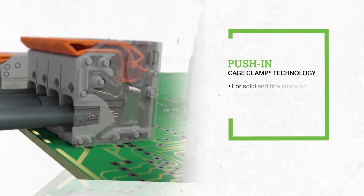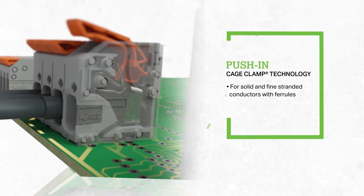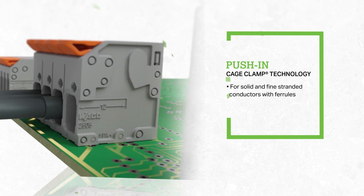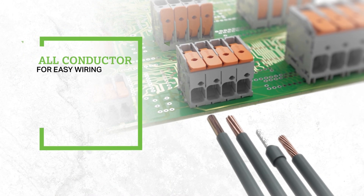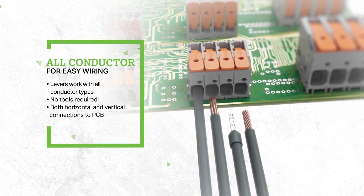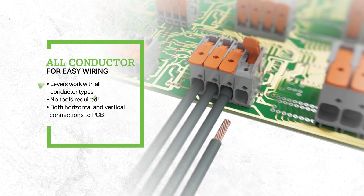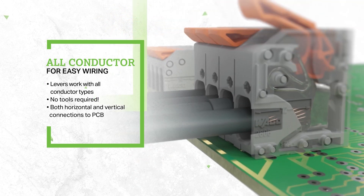With our push-in cage clamp technology, solid as well as fine-stranded conductors with ferrules can be connected by simply pushing them into the unit. The lever works with all other conductor types, offering quick and easy wiring. No tools required. It also comes with horizontal or vertical connection to the printed circuit board.